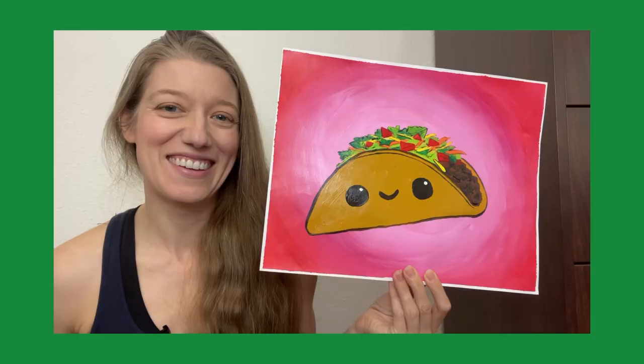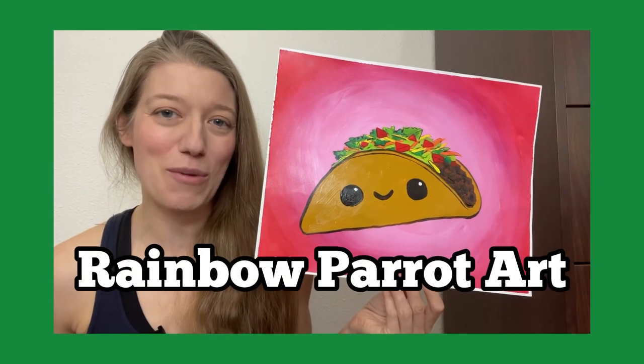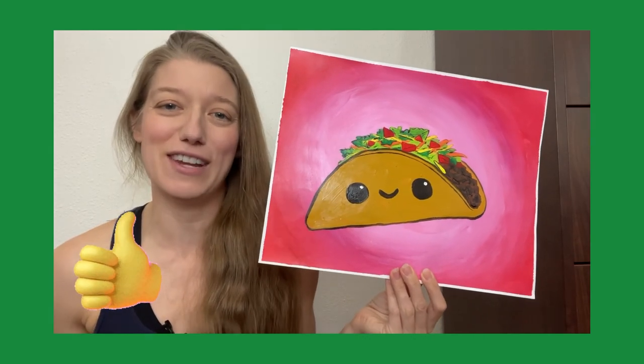I hope you love how your taco turns out! You can support me and my artwork by subscribing to this channel, Rainbow Parrot Art, and please be sure to hit the like button on this video.